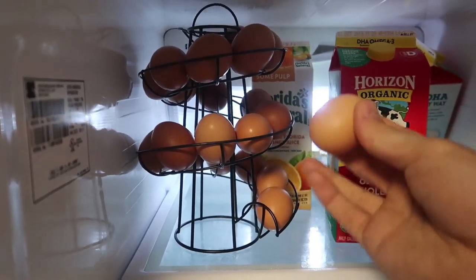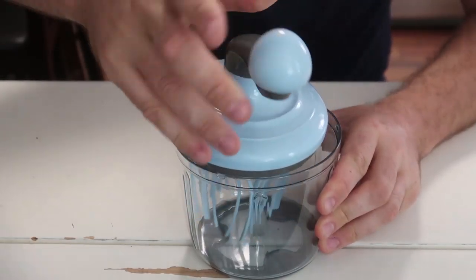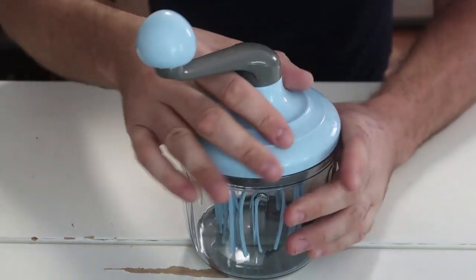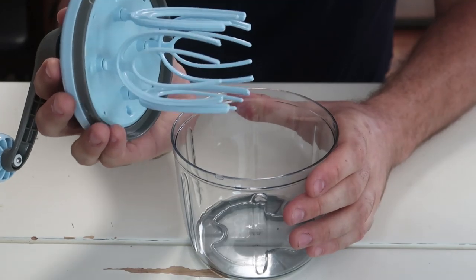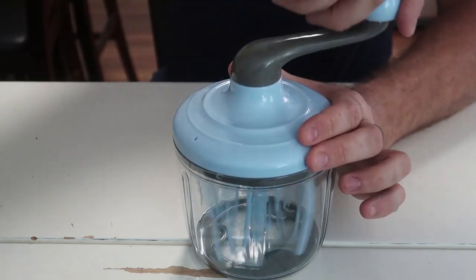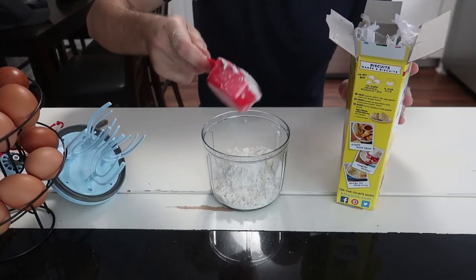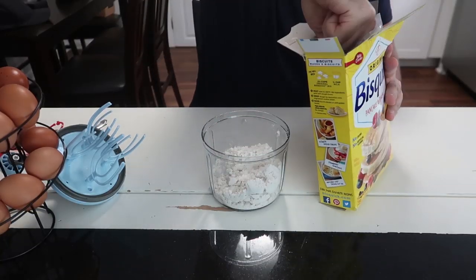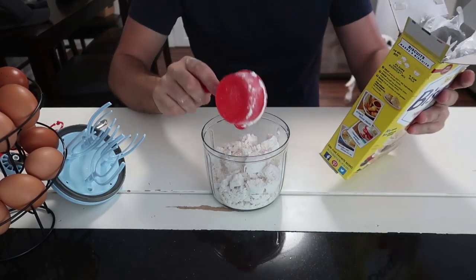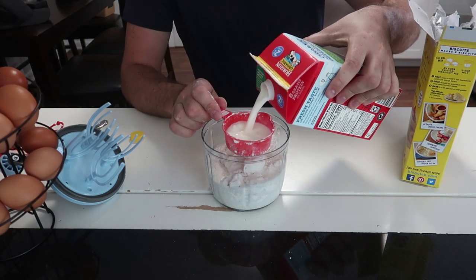For the next gadget I got here a mixer. Looks like I'm supposed to hold it like this. It looks like it's going to rip up a bunch of stuff really quickly. I need to make a waffle dough for the next gadget — let's see how well and how fast it mixes. Two cups of waffle mix. I'm kind of worried it's not going to be big enough — we'll find out.